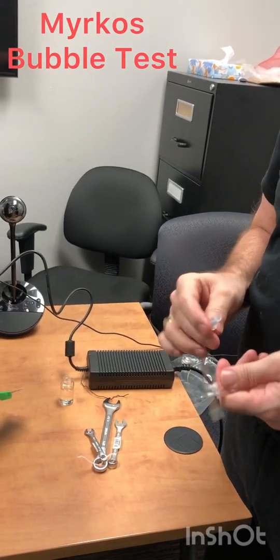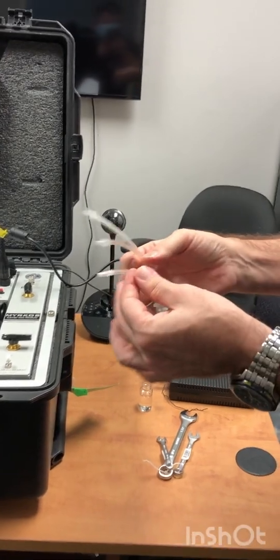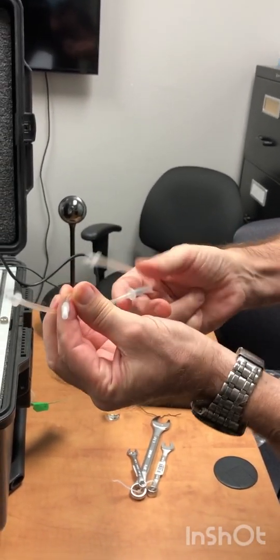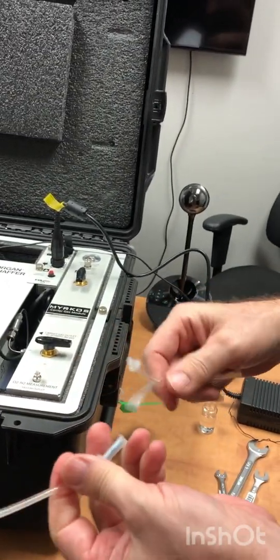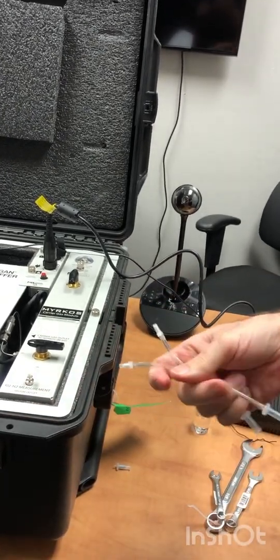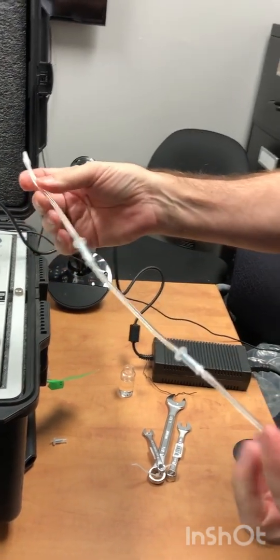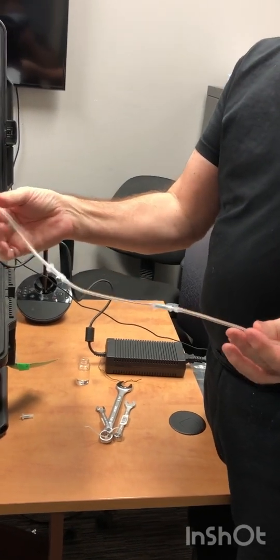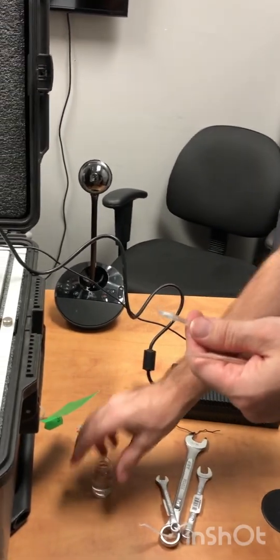Today we're going to show you how to do a bubble test. The first thing you do is take a couple of oil traps, remove the extremity, and connect them one after the other. Usually three oil traps in series will be more than enough.